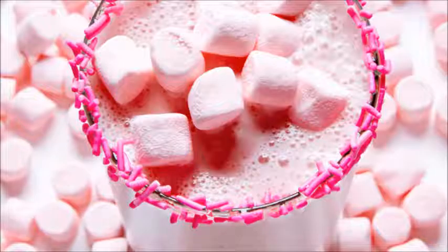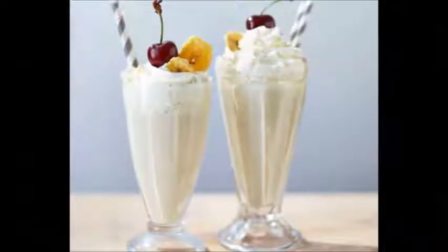Trying variations: Make a chocolate malt. Add 3 scoops vanilla ice cream, 2 oz (60 ml) of milk, and 1 oz (30 ml) malt powder to the blender. Look for malt powder — not instant malt drink milk or liquid malt flavoring — as malt powder provides the most authentic taste.